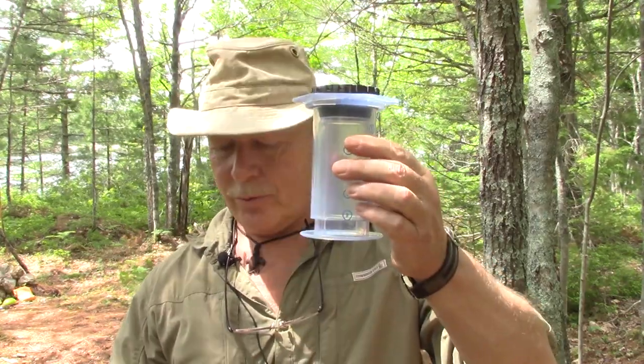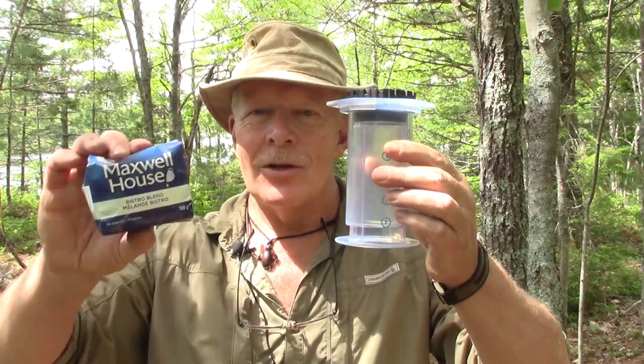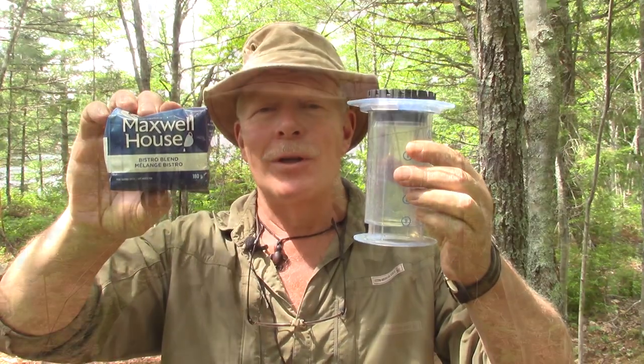I have another video for you on making coffee in the woods. This time I'm going to be using my AeroPress, but what's different about it is I'm going to be using a bargain brand coffee. If you're interested in seeing why I'm doing this to start with, keep watching.